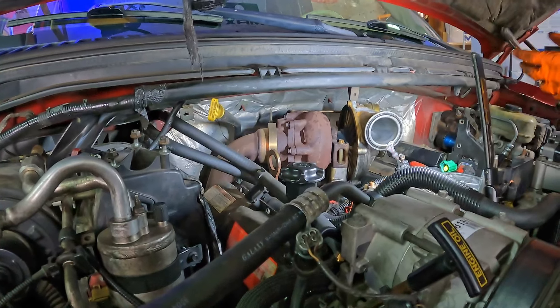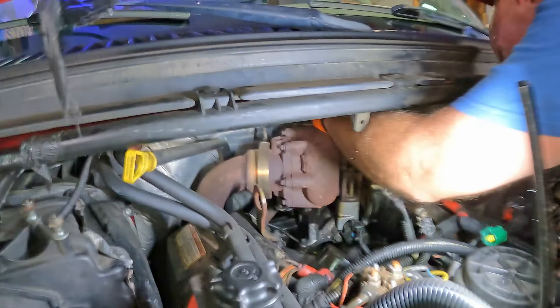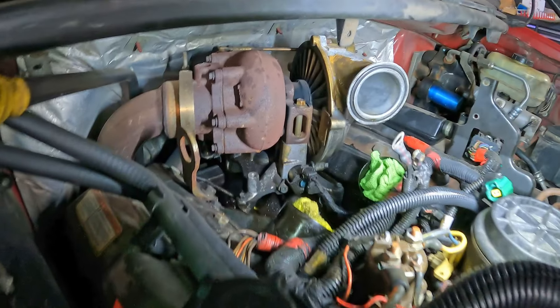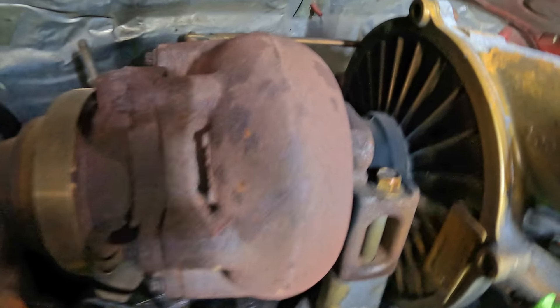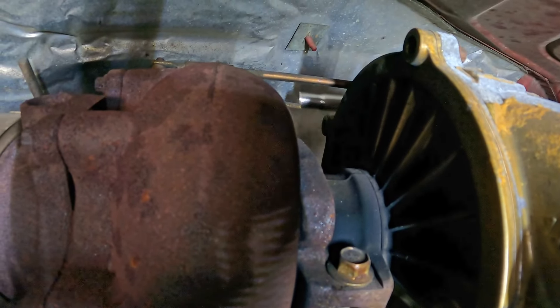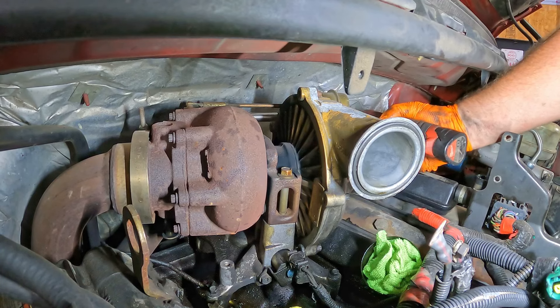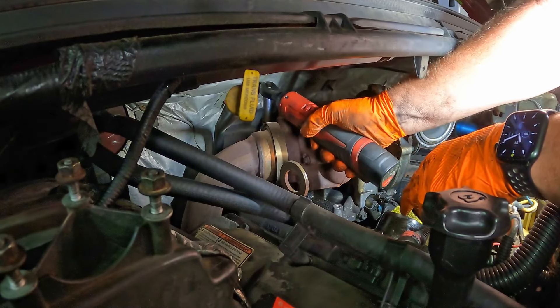We're going to pull the band clamps off first, and it looks like he's going to elect to start with the hardest one, which is the one in the very far back. The band clamp he's looking at getting to is way back there.